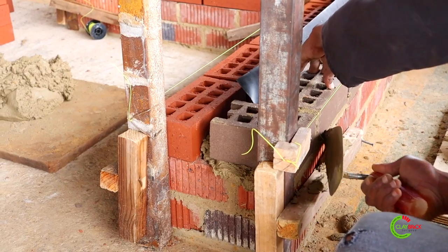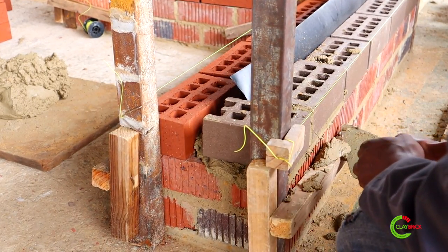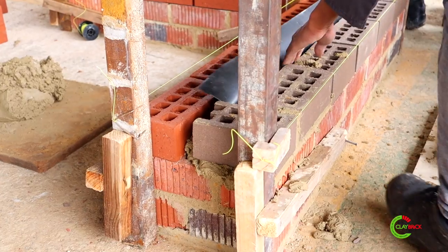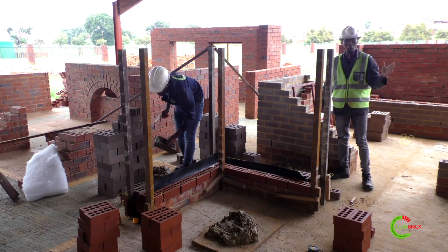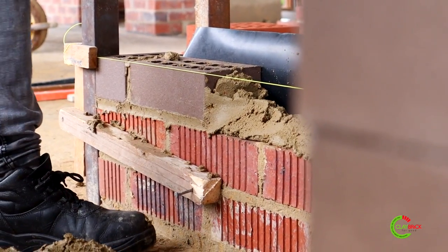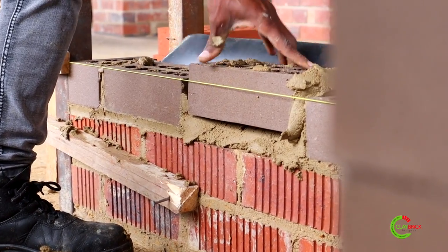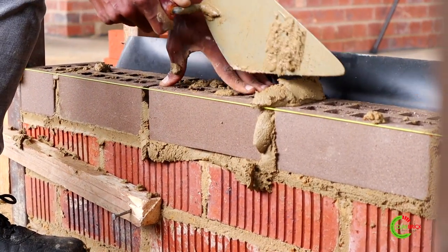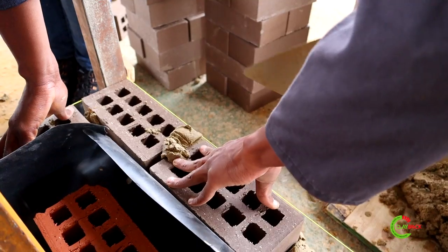Then you just cut your mortar, making sure that your brick still remains clean. Remember this is face brick, so cleanliness is very important in bricklaying. It's very important to start building from one corner and then build from another corner and meet in the middle. In the middle it's going to be difficult to spot if a perpend joint is big or small, so that's why it's important to start from corner to corner.